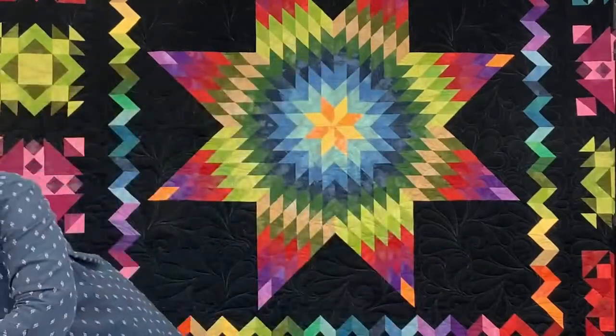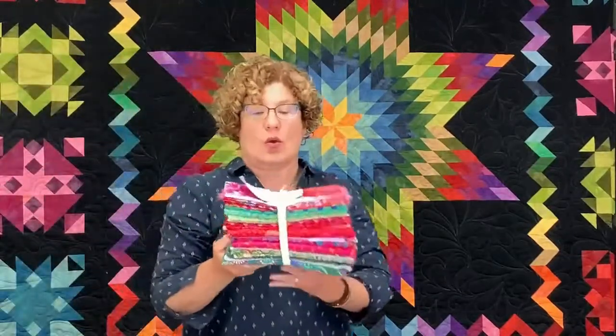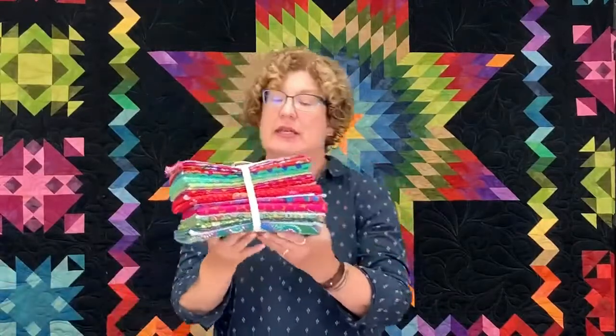Tonight we are going to be sharing with you some tips and tricks on the Gather No Moss quilt along. We have a whole bunch of new stuff to show you, a few new quilts that Kim Schaefer sent over to share. And I'd be more than happy to answer any questions that you have. Tammy's at the computer, Frank's at the cameras, so just let us know if you have any questions along the way.